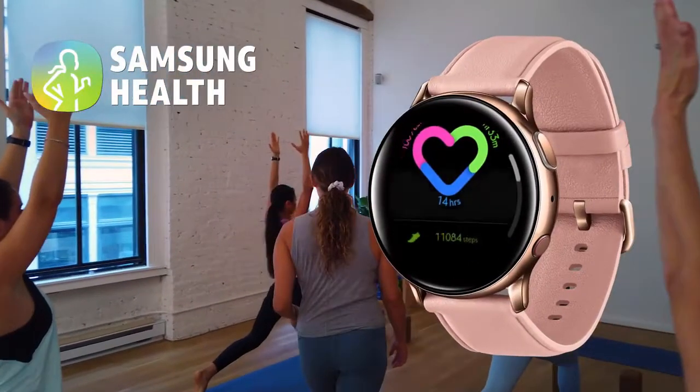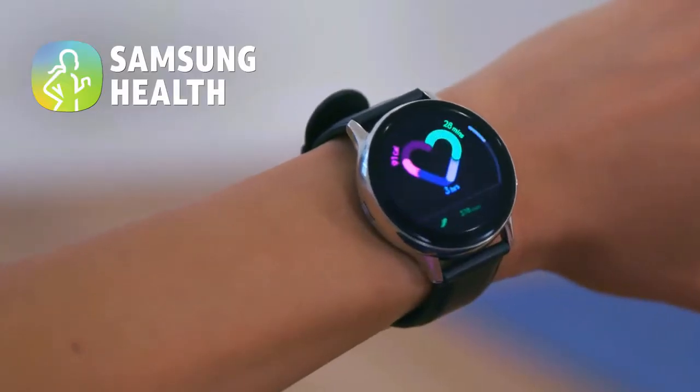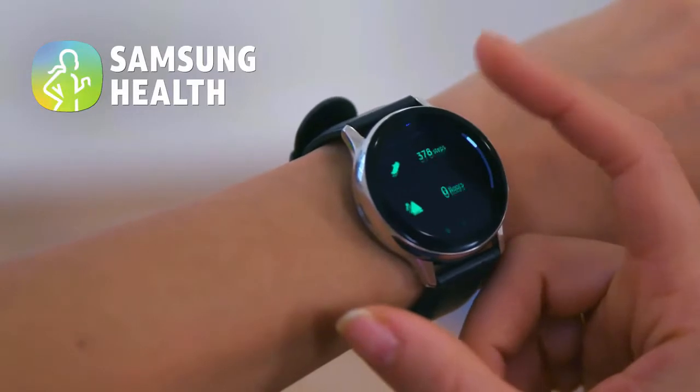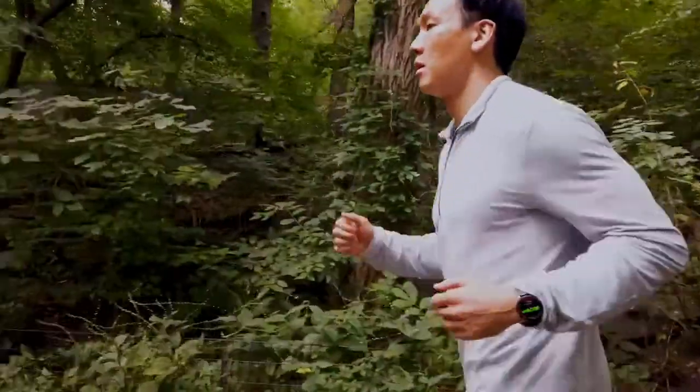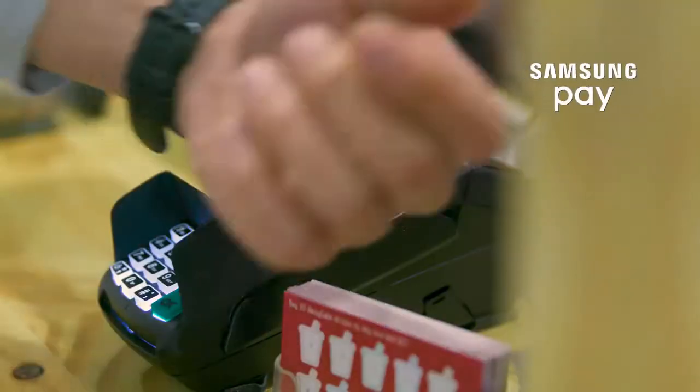Plus, with Samsung Health, you'll have your health and fitness data at your fingertips. You can watch for health trends and access overall tools to help you reach your fitness goals. Achieve more while enjoying the freedom of staying connected, without your smartphone or your wallet.